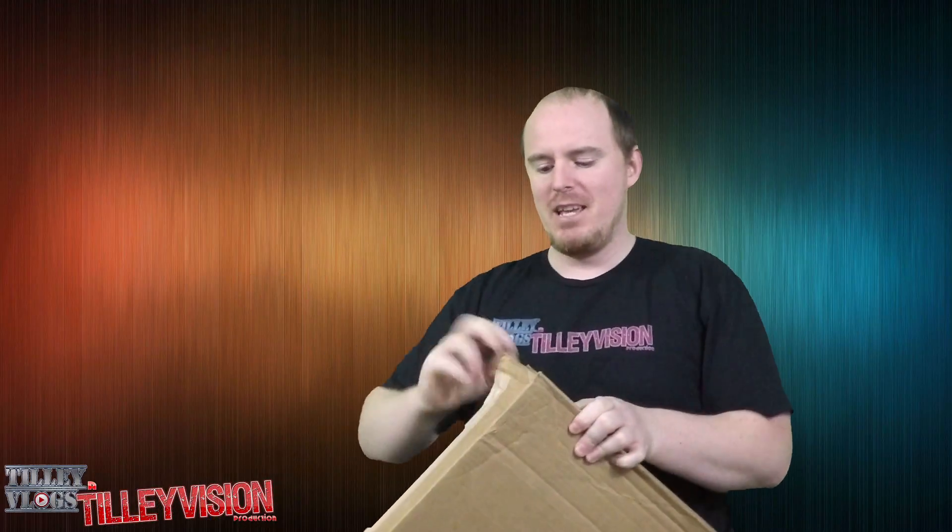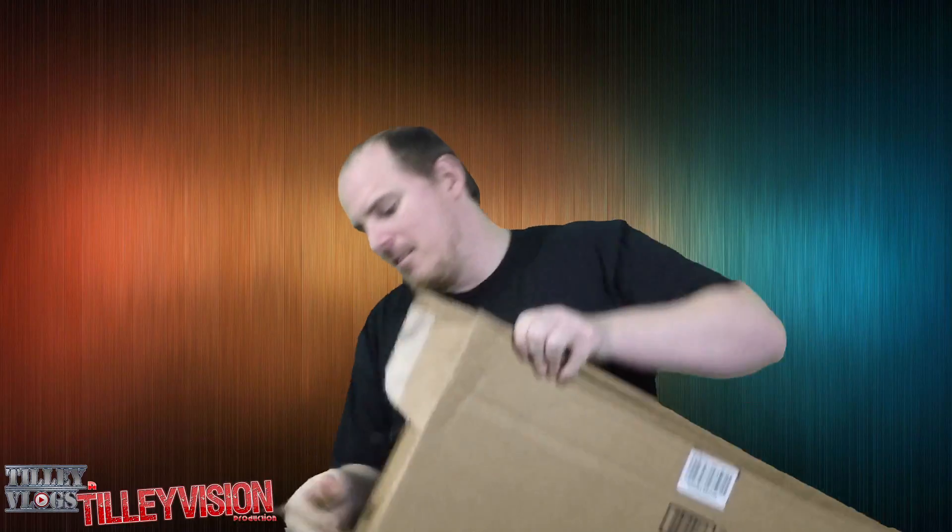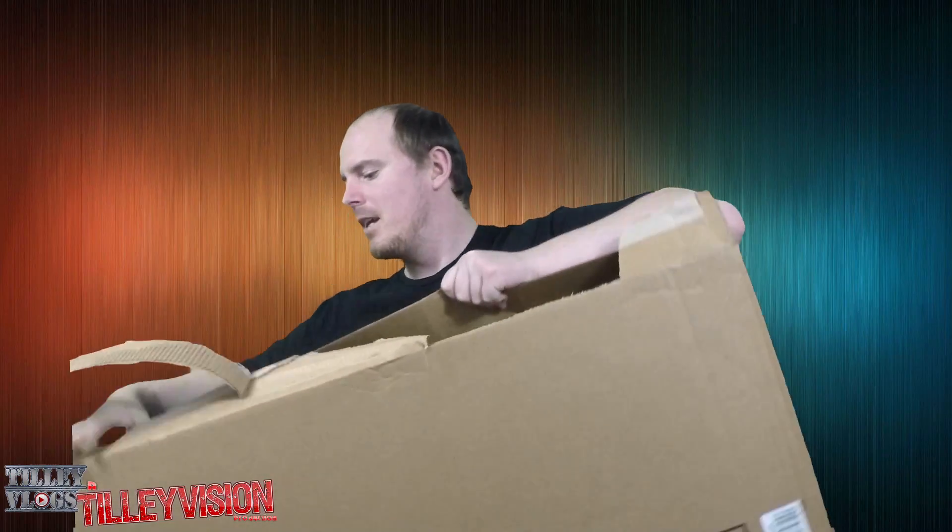I don't have my knife with me but I think I can get enough grip. All right here we go. Take that out and it looks like a box within a box. All right so let's toss the box up there.